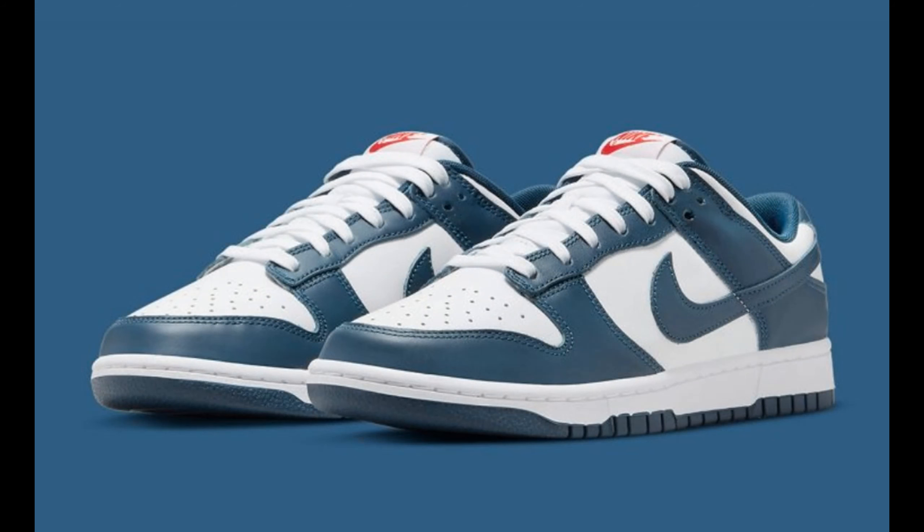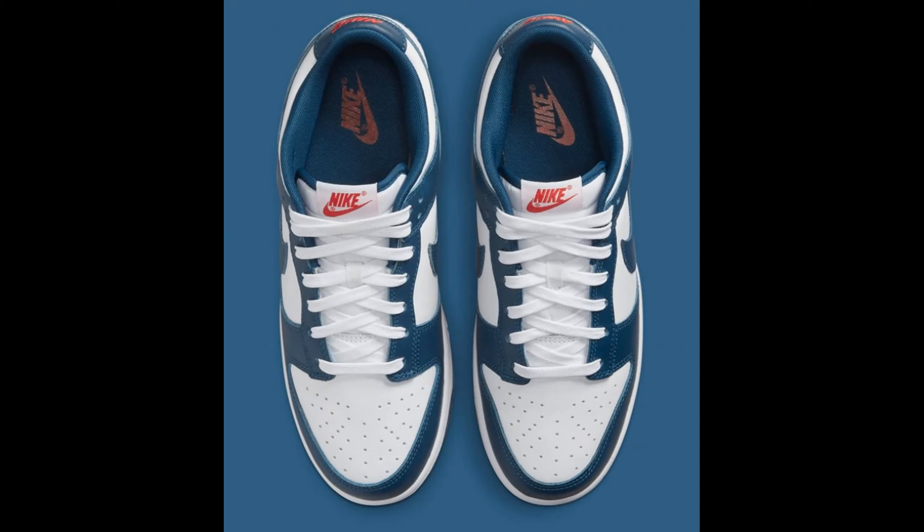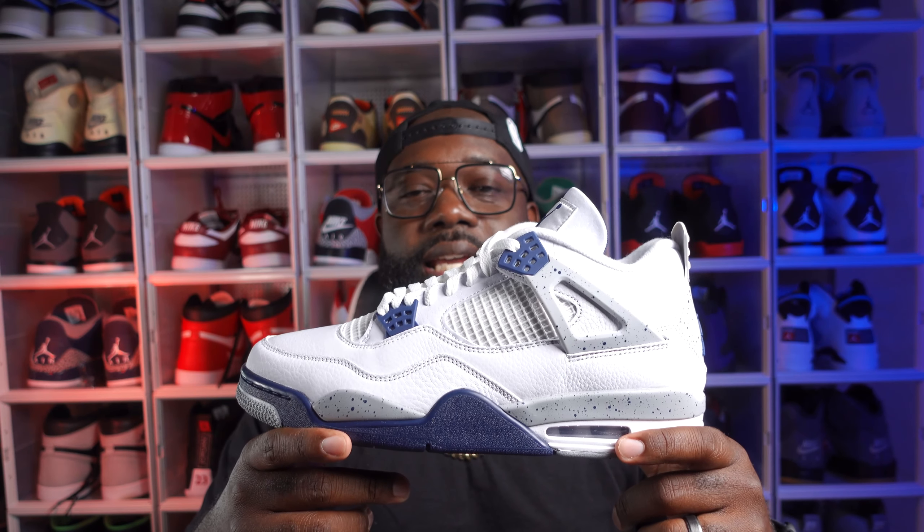It reminds me a lot of those Valerian Blue Dunk Lows that I had. I ended up selling my pair because I knew these were coming out, and the colorways are just too similar. I didn't think the Valerian Blue would get a lot of wear out of my collection, so I went ahead and picked these up in exchange for that one.